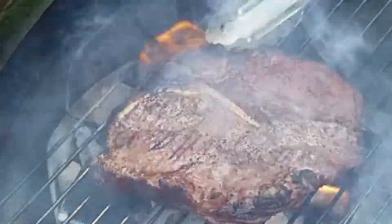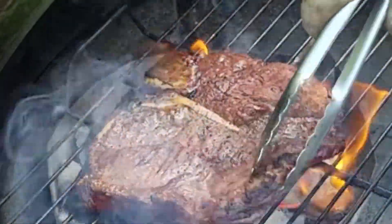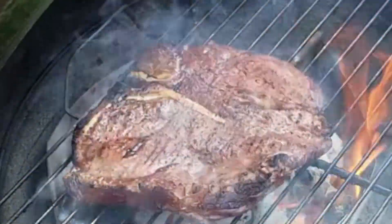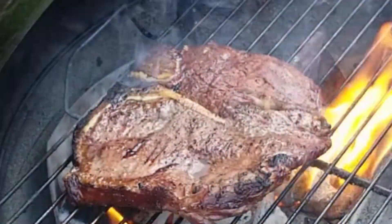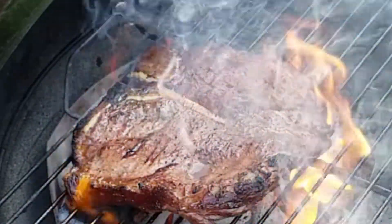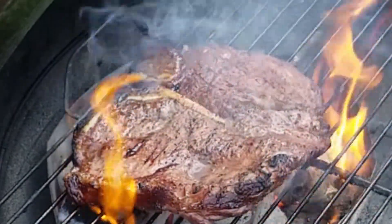Do you guys like steak? I wonder which one is your favorite — t-bone, porterhouse, filet mignon, New York strip? Leave me a comment in the section down below and let me know. Maybe I'll cook your favorite steak next time.